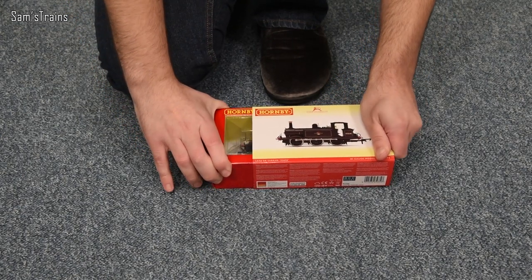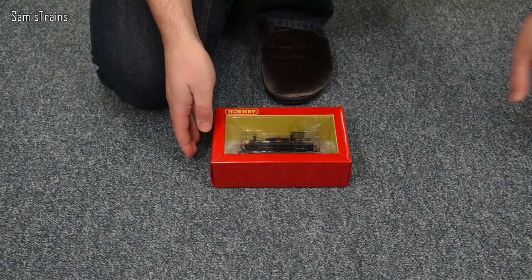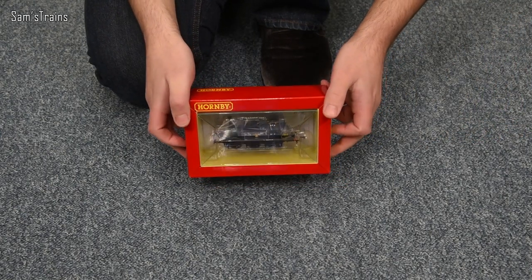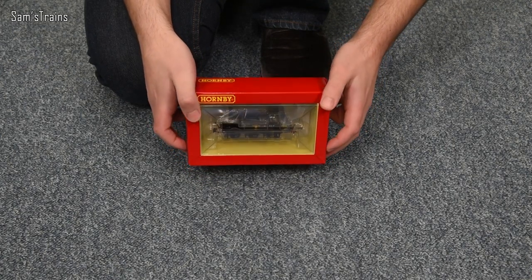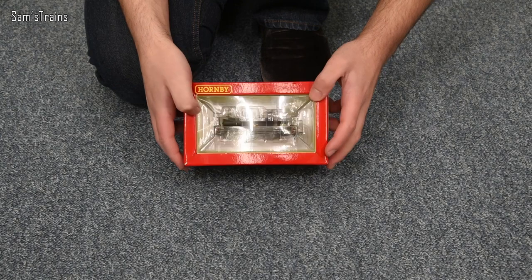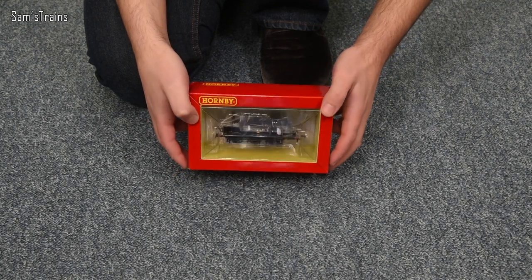That's tight — I might not be able to manage it. Oh, I've managed it! There it is. Now I've got an old Hornby Terrier, but it's easy to forget just how tiny these are. Unless of course the original Terrier was a little over scale and this one's correct, but yeah it looks pretty tiny.